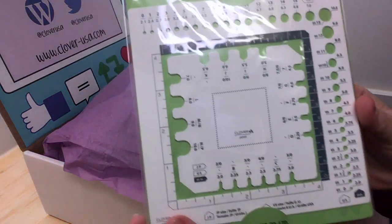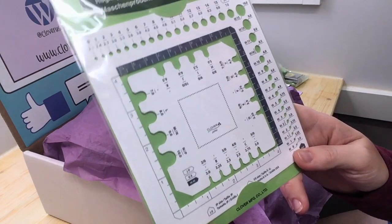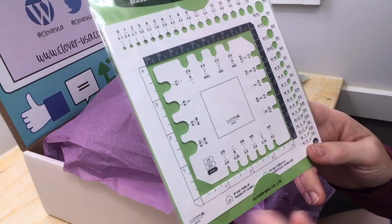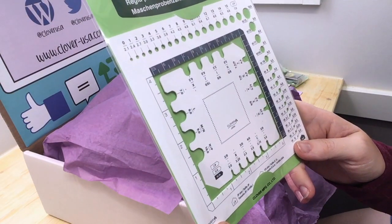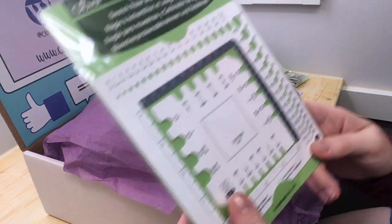A swatch ruler and needle gauge — this is nice too. Some of my needles that were not Clover didn't have markings on them to tell me what size they are, so I'll definitely be using that as I eventually replace them all with Clover bamboo knitting needles.